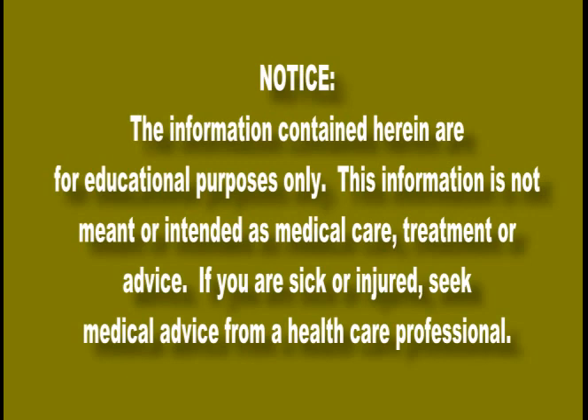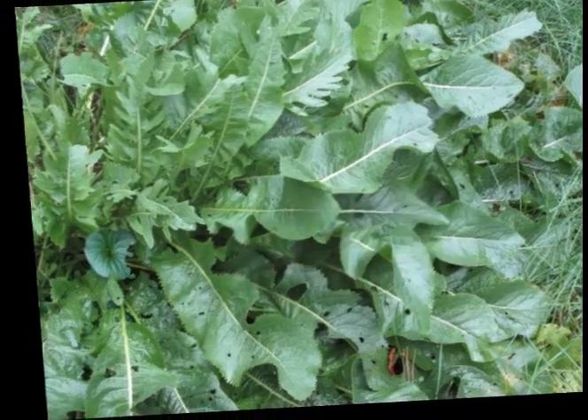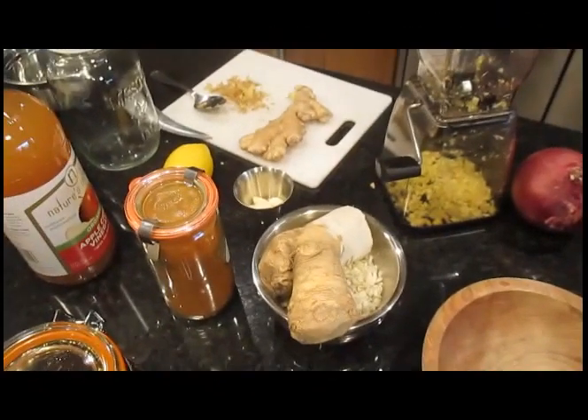Hi YouTube, back to BasicsGal here. This last weekend we got our horseradish planted and I harvested a bit of it, so it is time to make fire cider, which is basically an herbal medicine. Some people would call it a tisane or an infusion, although it's made from the roots of the plant. This is herbal medicine, basically.